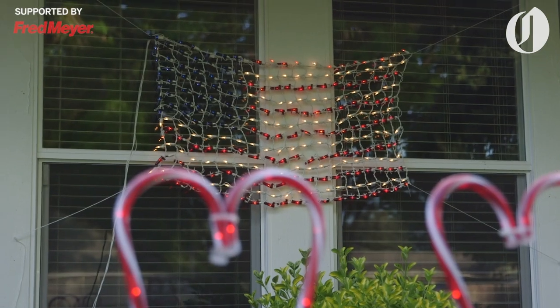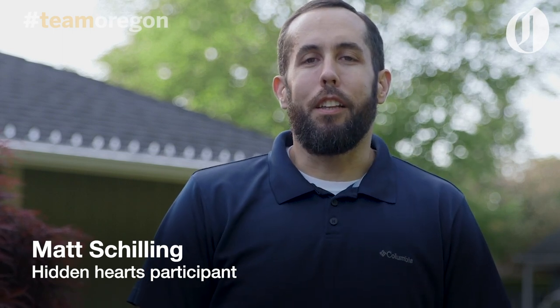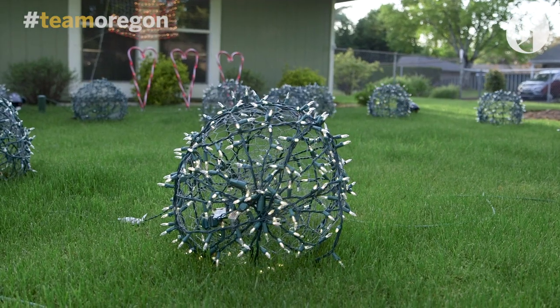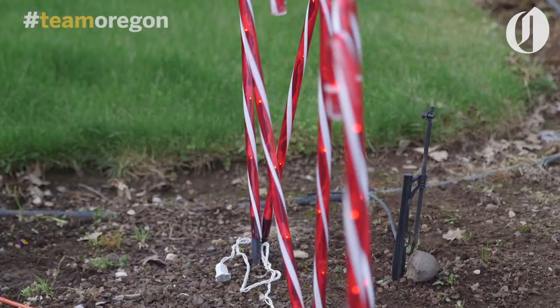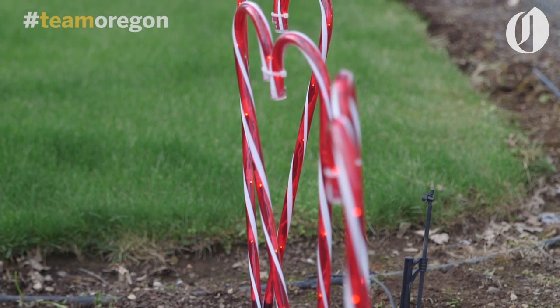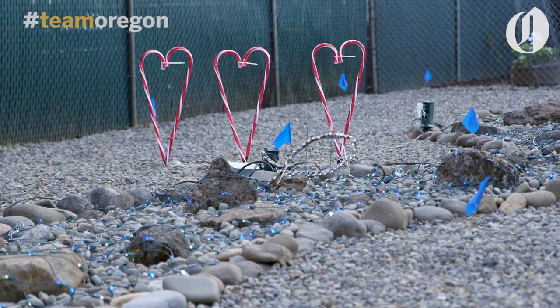I got invited to a Facebook group — it's a group of people putting up hearts on their houses and whatnot, for people to go find and seek. It's another little thing to get the community together. So I ended up pulling out my Christmas lights and put up a little display. I had a whole bunch of candy canes, and I put two candy canes together because they make a perfect heart.